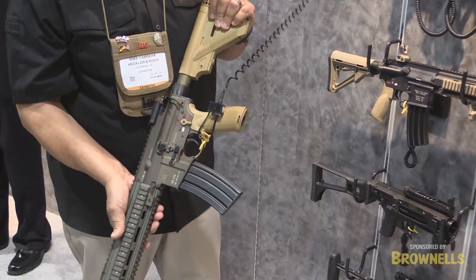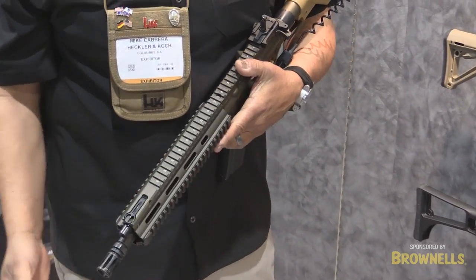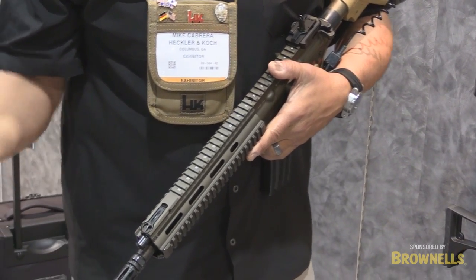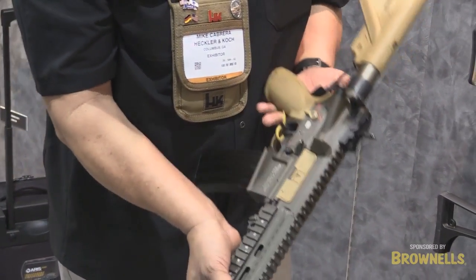The really nice feature of this gun is that if you decide to shoot this weapon system in suppressed mode, you now have a gas regulator that you can turn for either suppressed or non-suppressed, depending on your configuration or activity when shooting. Very nice feature, very helpful.